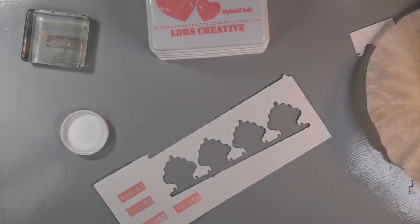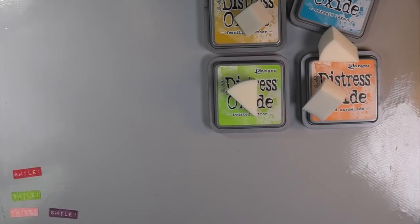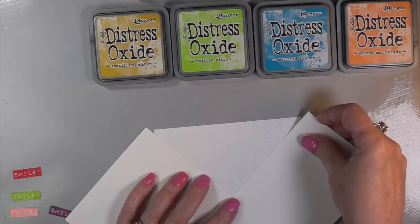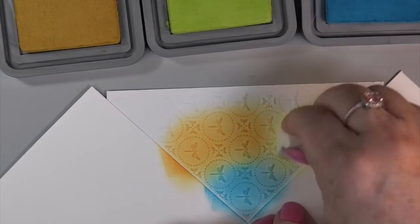There I'm doing all the colors, cutting them out, and then I'll show you what I'm going to do with them. I didn't use the oxide inks — I used the LDRS inks because they're hybrid, and I wanted to put clear embossing powder over them. I'm getting some sponges out — I got these on sale at our little drug-store-type store where they always have makeup on sale. They always have my Coca-Cola on sale there too, except recently.